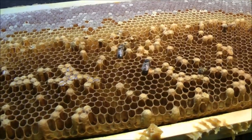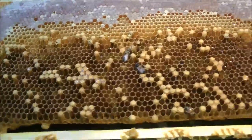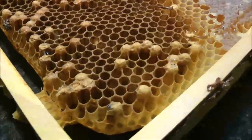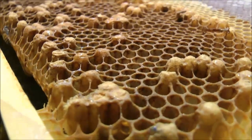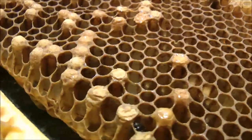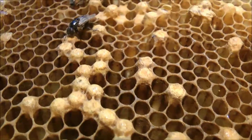About a month later I found an empty frame in the brood box, and these frames were up in the top box, in the honey super box. As you can see, there were predominantly drone cells. You can even see some of the drones here now.